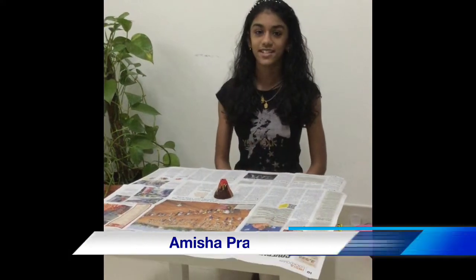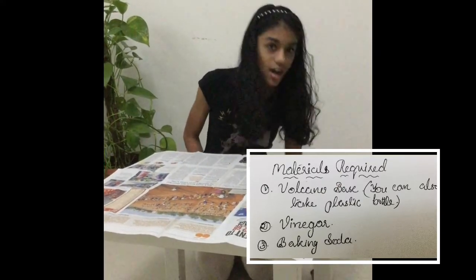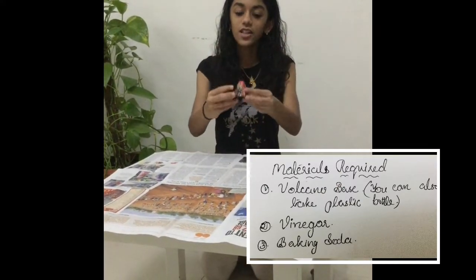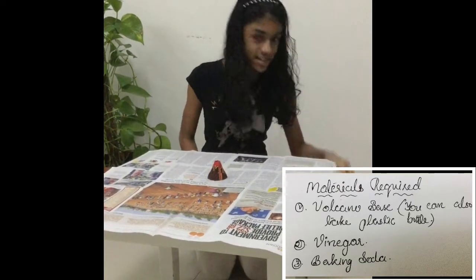Hi guys, welcome to my channel! Today I'm going to present a volcano experiment. The materials required for this experiment are a pocket volcano — I got this from a scientific box I had — and we need some vinegar.